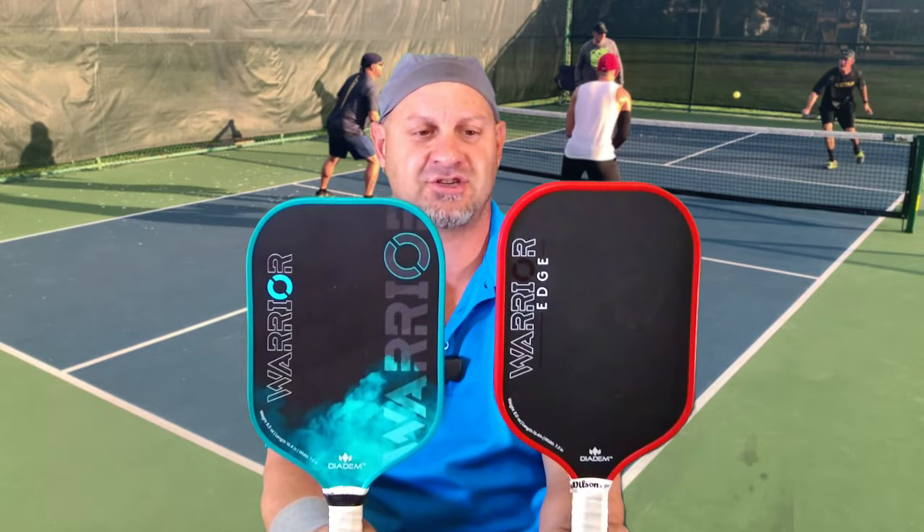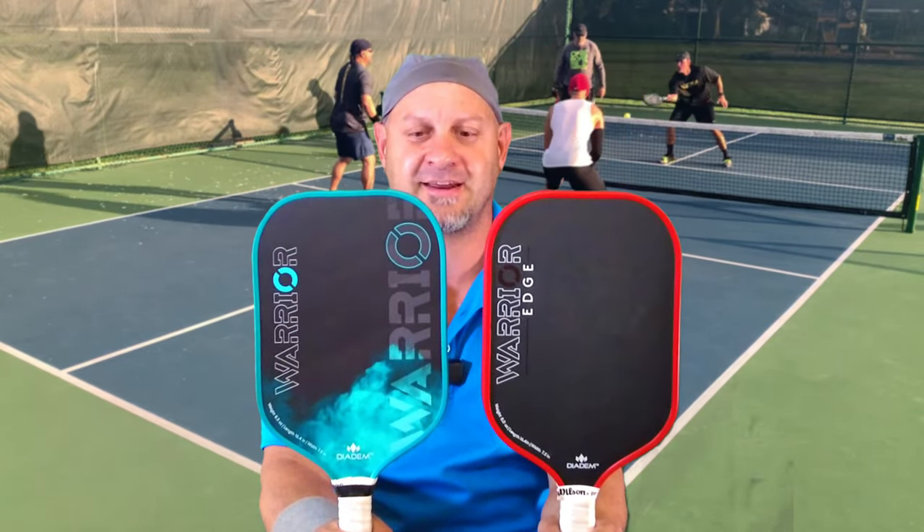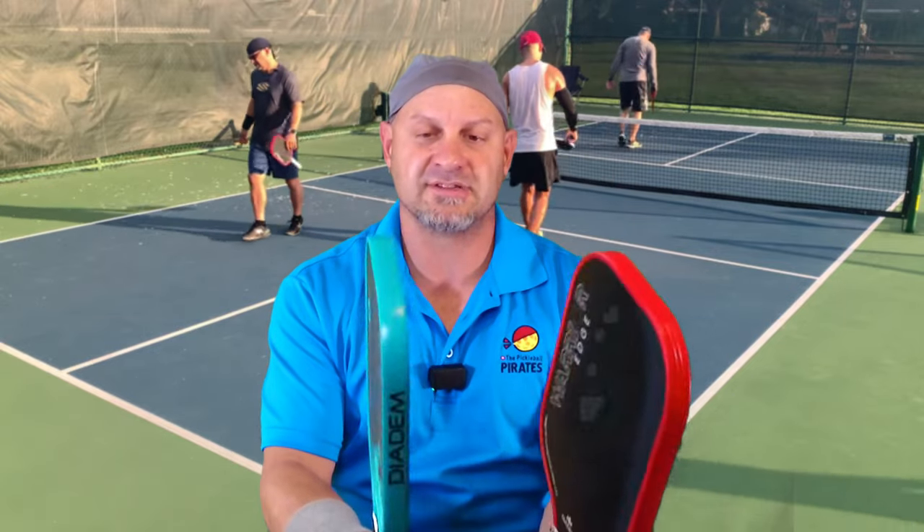I am going to compare the original Diadem Warrior with the new Diadem Warrior Edge. As you can see, they look identical — from here they look identical, from the camera angle they look identical — but the only thing you'll notice is that one has a carbon face and the other does not.